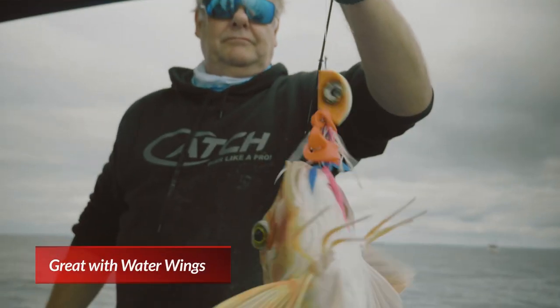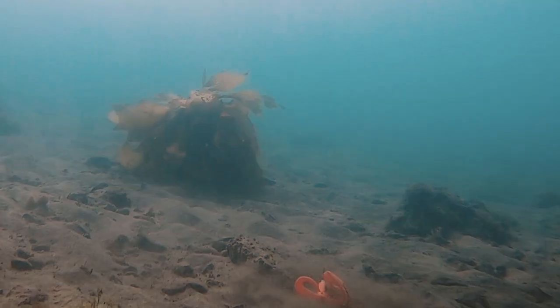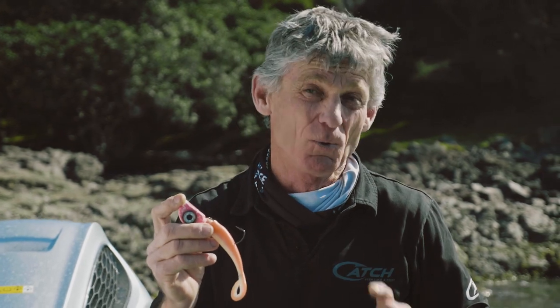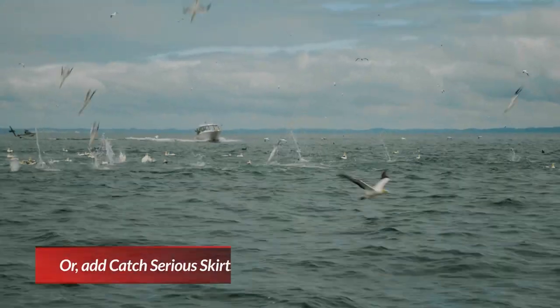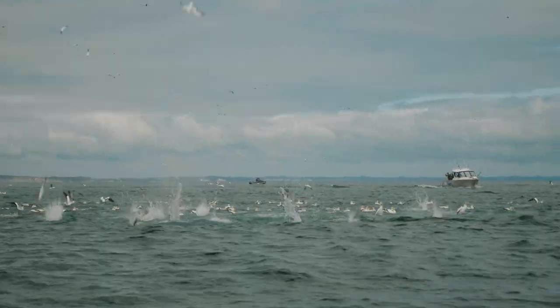Add the Catch Water Wings for some extra crazy fish-attracting action. The buoyant rubber skirt that comes with the lure is generally the best skirt to use, particularly on those tough fishing days. However, when the bite comes on, swap it out with a Catch Serious skirt — boom, you'll be on.